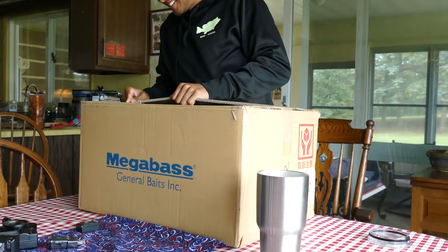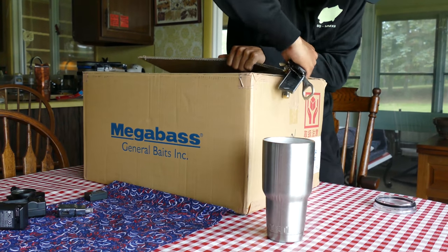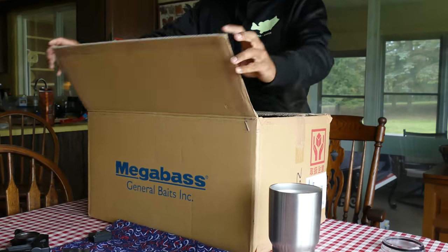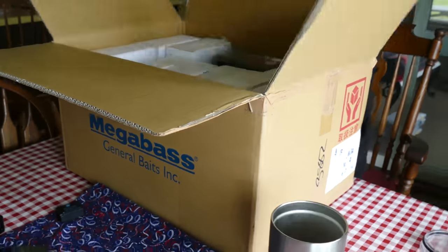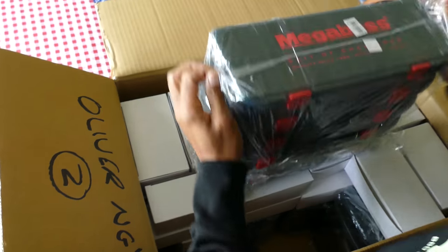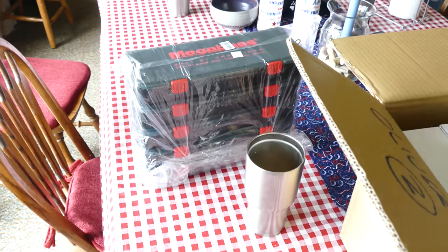Gotta love mail day. A little re-stock on some supplies. What do we got here? Lunchboxes to put our goodies in. Sandwiches aren't going to fit in there.